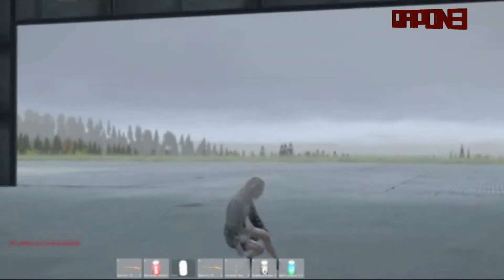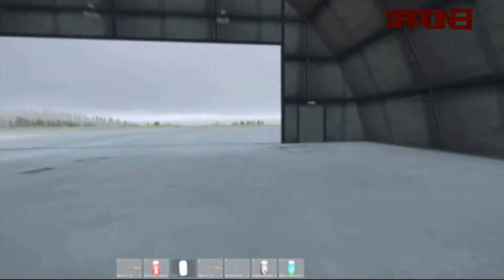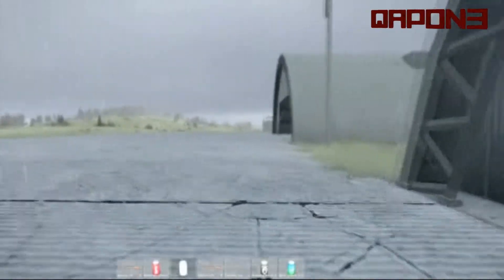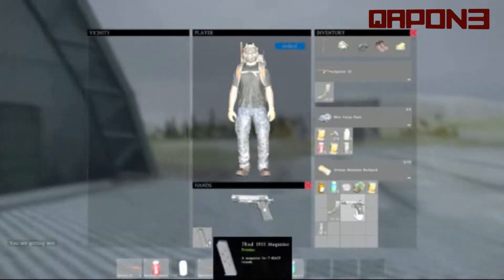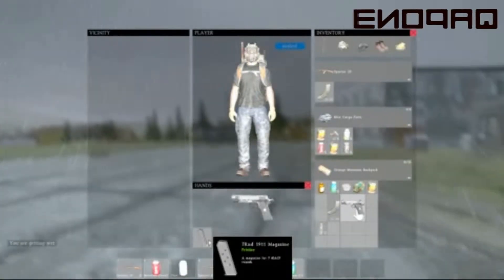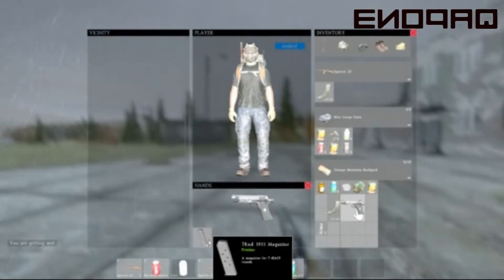Yeah, the M1911 — I can see this is one of my favorites. The only downfall is it's a seven-shot mag. Wait, oh shit, I have ammo don't I?